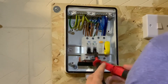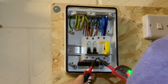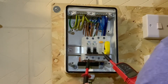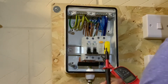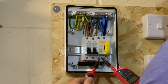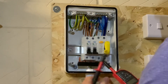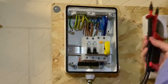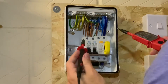Clicking the leads together tells me there's continuity — you can see the red and green lights. Hitting this button tests all of the LED lights, just to tell me everything's functioning correctly. There we go — all the lights run all the way up to 690 volts, so this is working fine. All the leads are in good order and I'm happy to go ahead and start the tests.